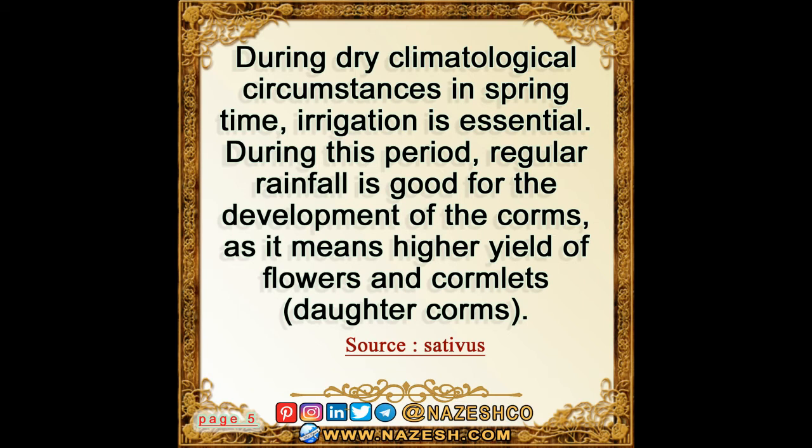During dry climatological circumstances in springtime, irrigation is essential. During this period, regular rainfall is good for the development of the corms, as it means a higher yield of flowers and cormlets, also known as daughter corms.